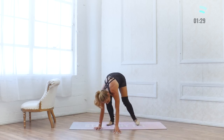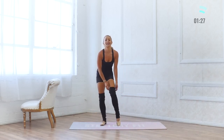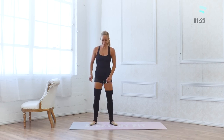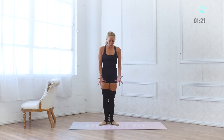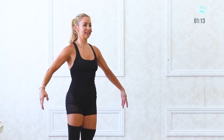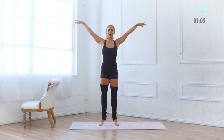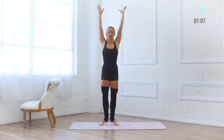This is it — we've got our calf raises. Finale right here, final move. Squeeze everything together, squeeze the glutes together, lift up through the belly. Let's go — up for 10, 9, 8, 7, 6, 5, 4, 3, 2, 1.